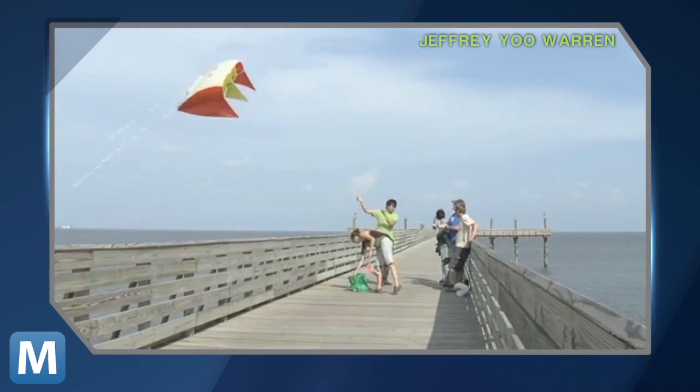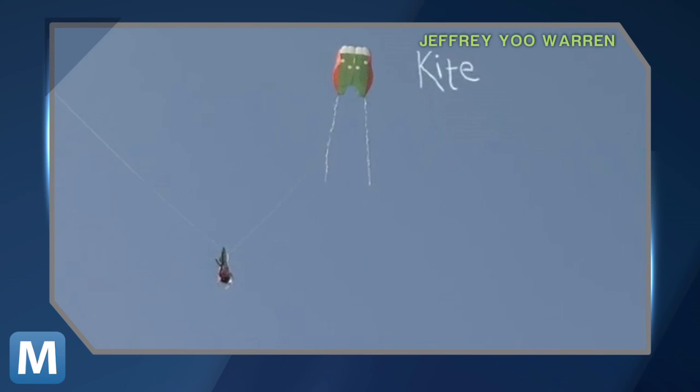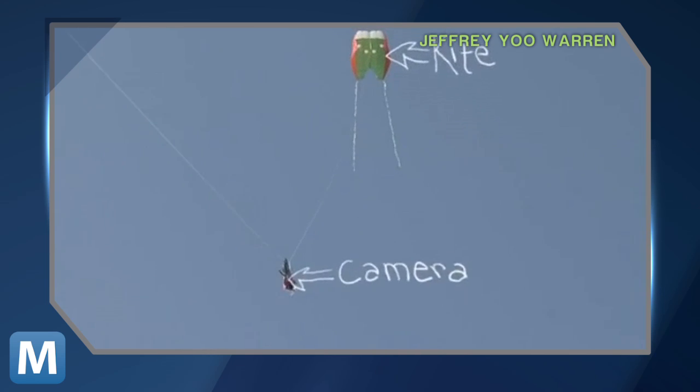The team's done this before. After the BP oil spill, they took to Kickstarter to fund an open-source mapping project. Their goal was to get the public to send kites and cameras up to help document the impact you couldn't see from the shoreline.